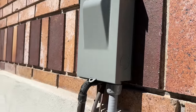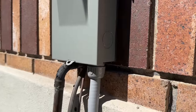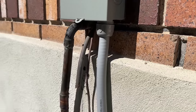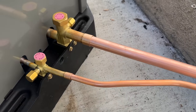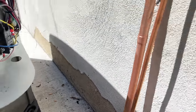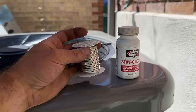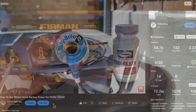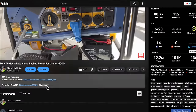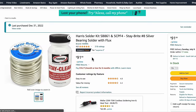Everything is caulked around here so it's nice and sealed up. Next we're going to push our unit up and make our refrigerant connections. We've got our lines fitted and everything looks really good. We're going to be using Stay Bright 8 on this job — if you're curious where to find it, you can go to our Amazon store in the video description and click "My Favorite HVAC Tools."